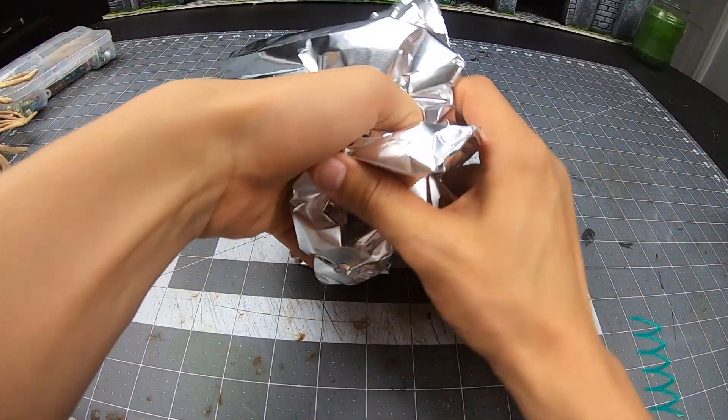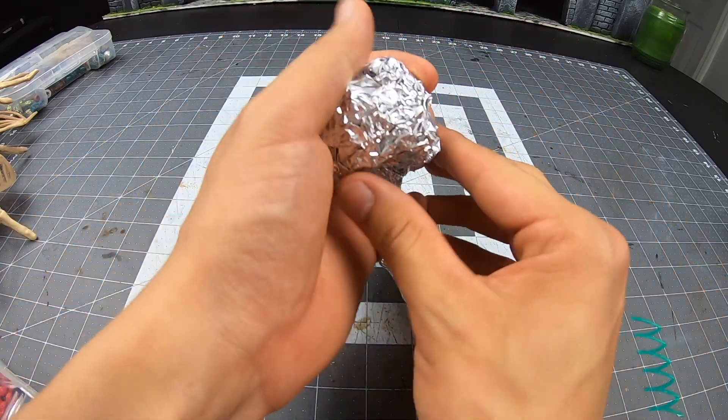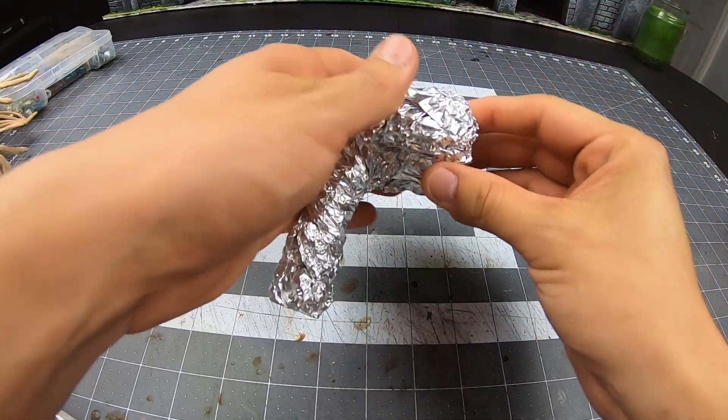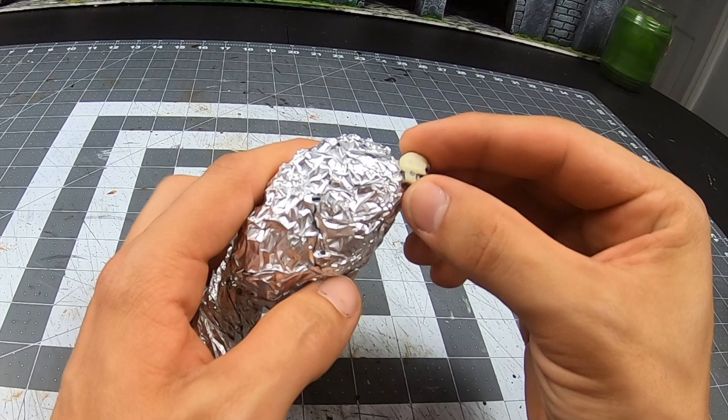I use aluminum to make the structure for the body. I need this to be top-heavy. I know this might bite me in the butt later in the build when I have to base it, but I'll cross that bridge when I get there. From here, we will work our way down.